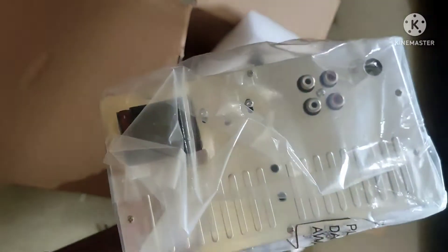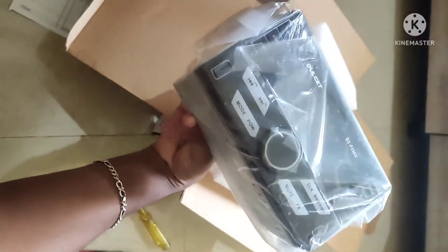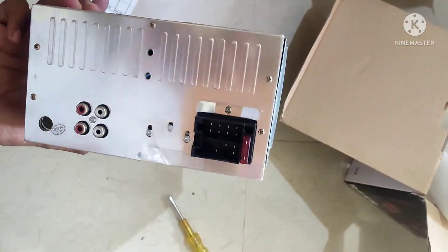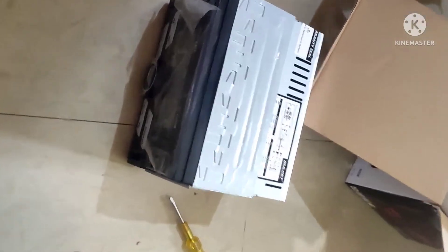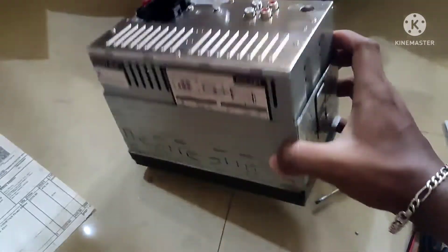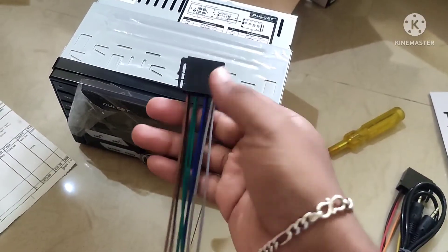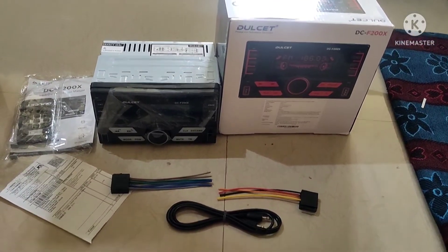Now we have to connect the system. The built-in system works with a laptop — it has a charger with the auto sector and uses the same power cable. Then we have a mobile device, so we can connect the phone as well. Here we have a wiring kit, so if we connect the wires and speakers, we will be able to set it up correctly.